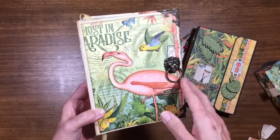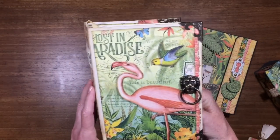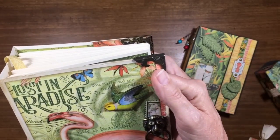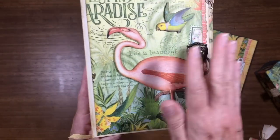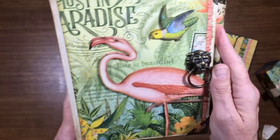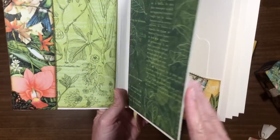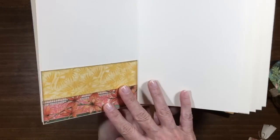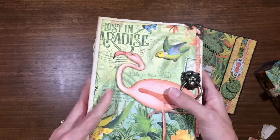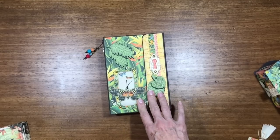This is the rectangle pocket and tag album from Graphic 45 in the ivory. I've just started it and I'm utilizing a couple of fun things from their metal embellishments: the photo corners, the lion head door knockers, and of course the collection. Right now not much is happening on the front but it's going to. I'll share this again when I get it finished. This paper is just so pretty I wanted to show you, so let's dive into this one and show you all the little details.